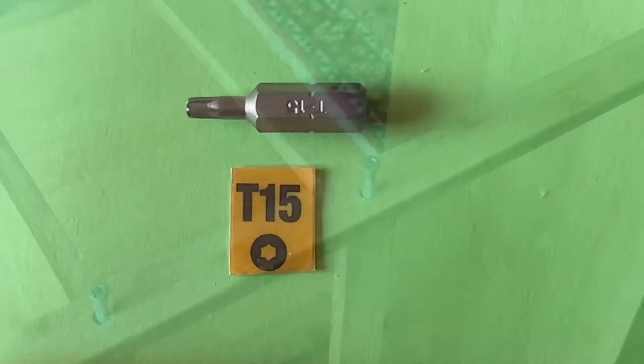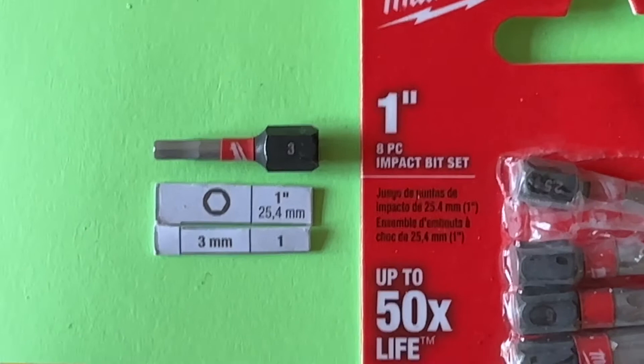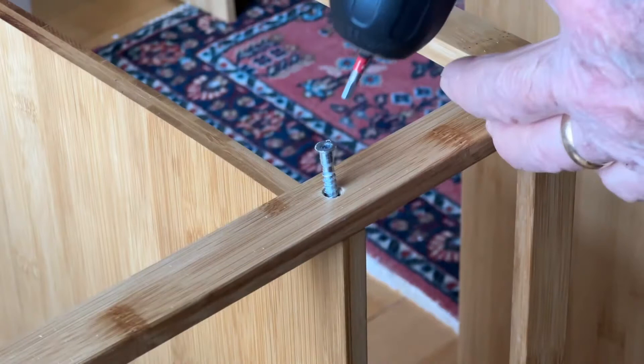I found this one in my toolbox. X-head bits are commercially available and are probably ideal, particularly if you do a lot of this kind of work. This is a three millimeter bit and notice that it engages nicely and also disengages nicely.